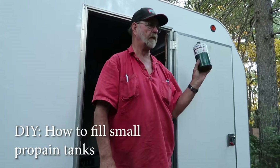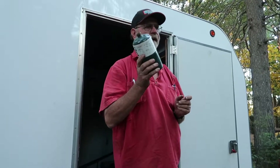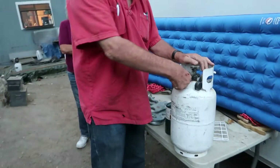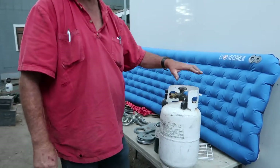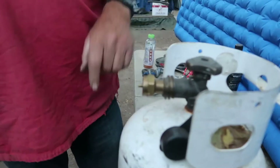These canisters are about eight dollars a piece, but you can refill them. I'll show you how to do it — the same way you refill your barbecue propane tank. You can fill it right here, one tank to the other. I got this little adapter and screwed it onto a propane tank pretty tight.